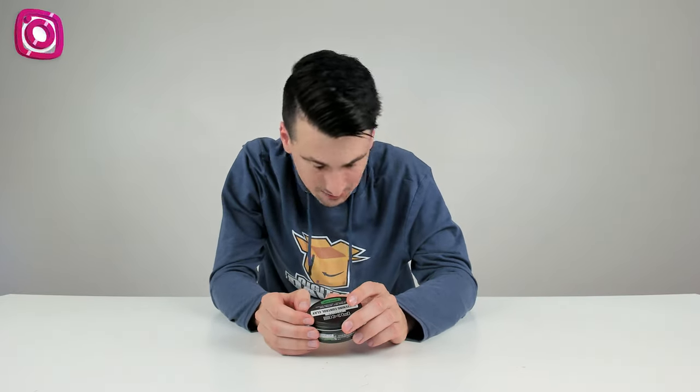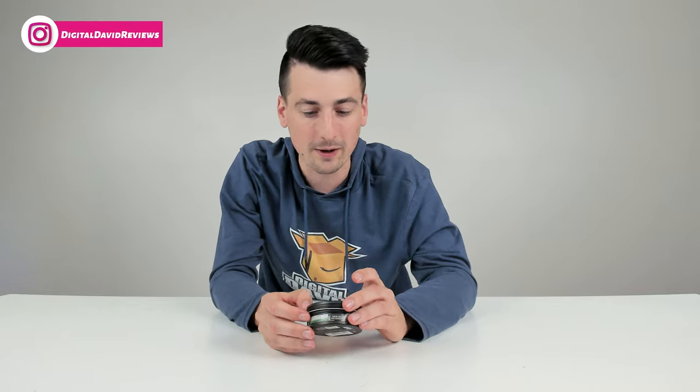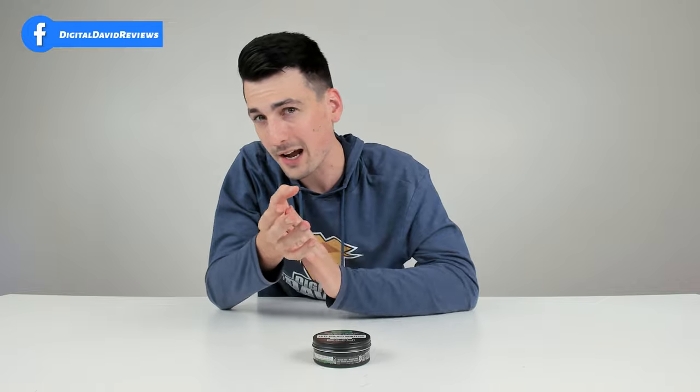With the studio lights here, you can maybe get a feel for it — it's advertised as a medium shine. I would say there's just a little shine to this depending on how the light hits your hair. I don't feel like it makes your hair look greasy or anything along those lines.